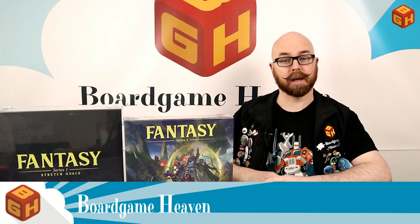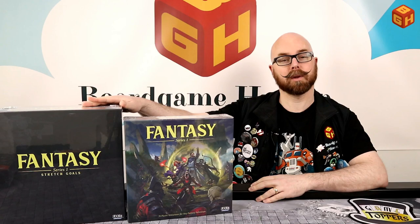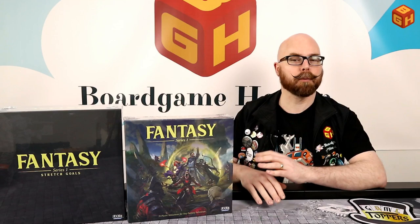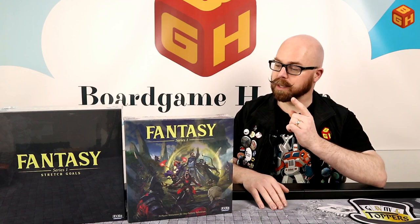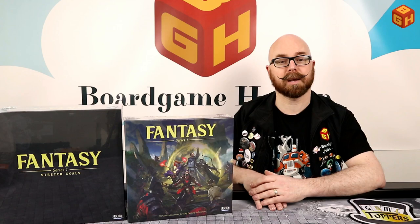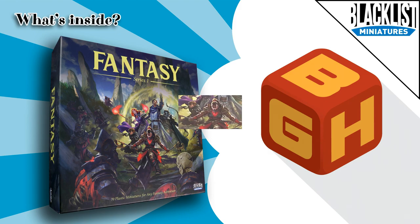Welcome to Board Game Heaven. I'm Raymond, and in this video I'll be unboxing the Fantasy Series One miniatures by Blacklist Games — the core box and a huge stretch goals box. There's currently a Kickstarter for Lasting Tales, a cooperative RPG skirmish game for one to five players that uses these miniatures. You can get the Fantasy Series One and Two, plus the Horror Series One, as add-ons. Link in the description below.